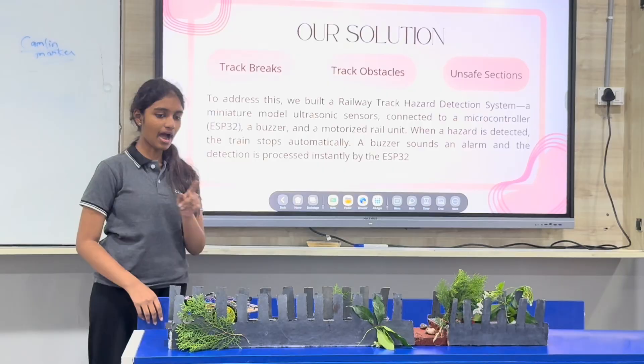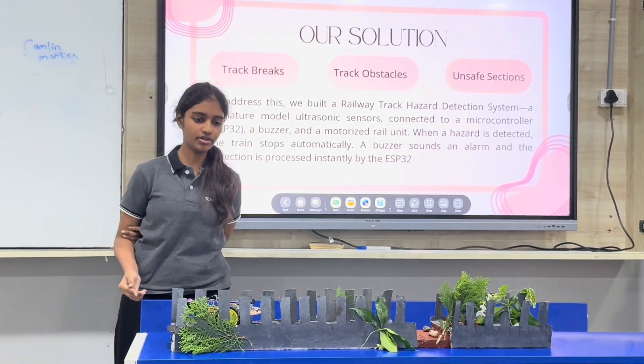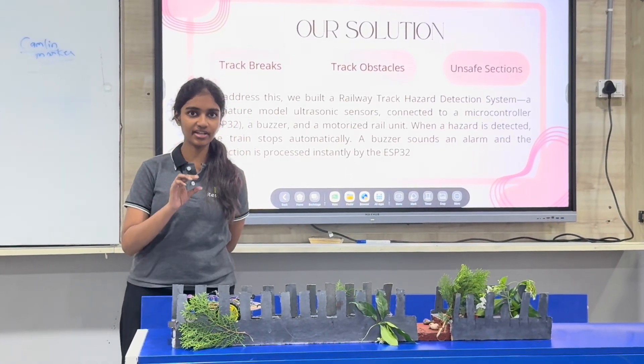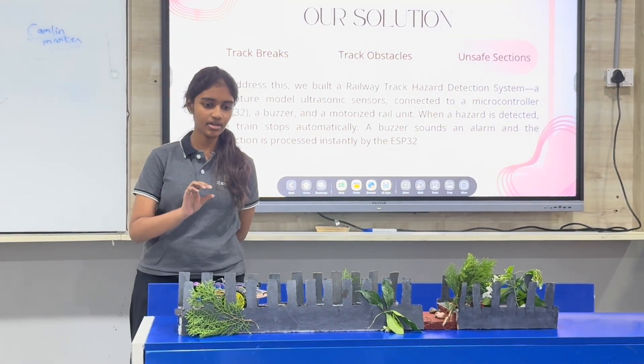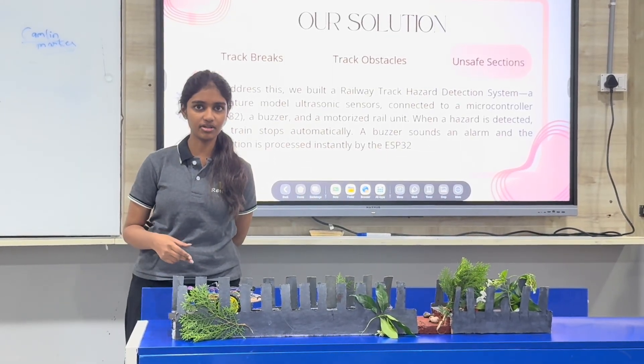Our model uses an Arduino microcontroller, ESP32, and an ultrasonic sensor to detect a change in distance. When it detects that change, it stops the train.